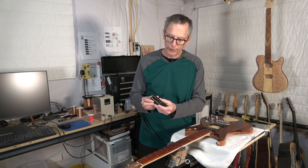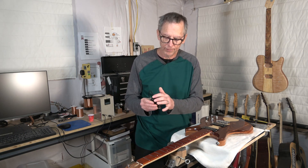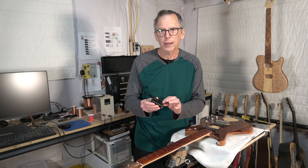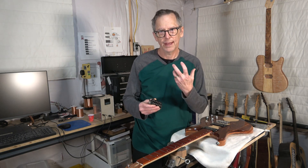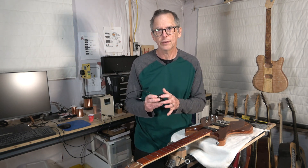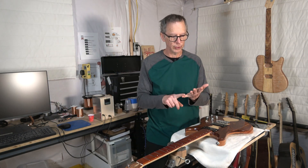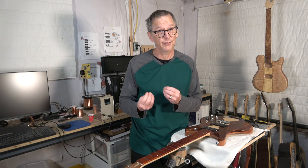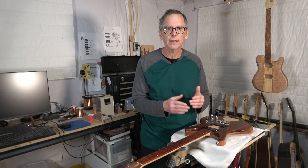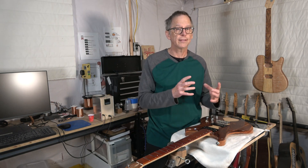For example, with a humbucker pickup you have pole pieces, which are generally made out of different compositions of steel. Based on their iron content, you can manipulate that level of inductance — raising or lowering it depending on how much iron is present in those components. And the magnet, even though we're using Alnico magnets — which is a blend of aluminum, nickel, and cobalt — they also contain a significant amount of iron. That iron content in the particular Alnico magnet can affect the level of inductance. So you can raise or lower the inductance based on the type of magnet you use.